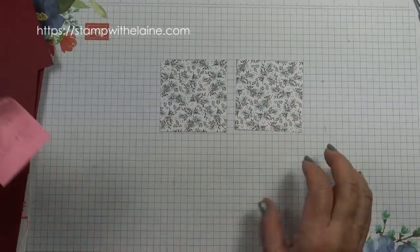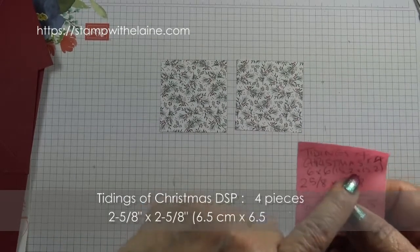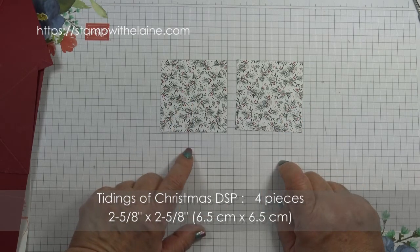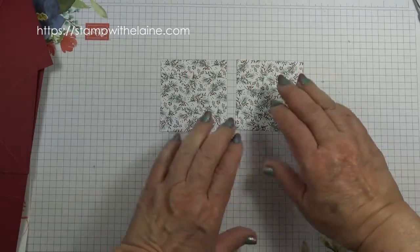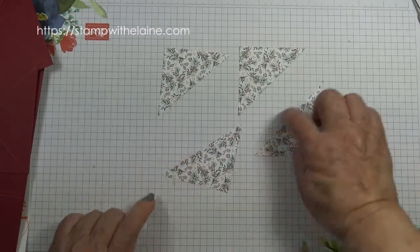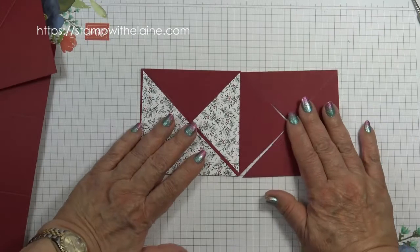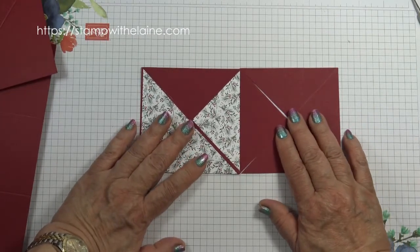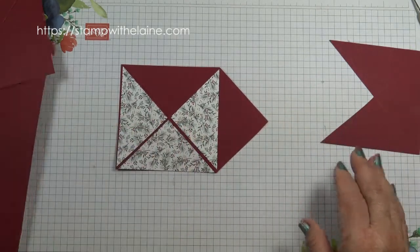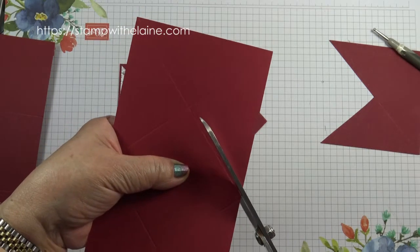I've used the Tidings of Christmas six by six inch designer series paper, with this design cut at two and five eighths by two and five eighths inches — in metric that will be 6.5 by 6.5 centimeters. Put it on your trimmer and cut them into halves like that. You need four pieces for each square.